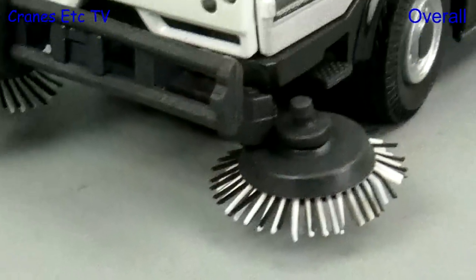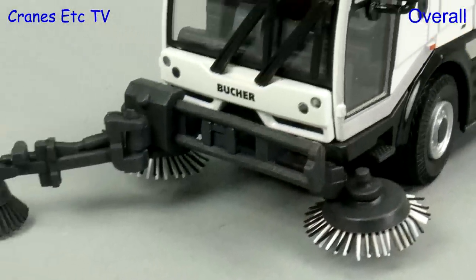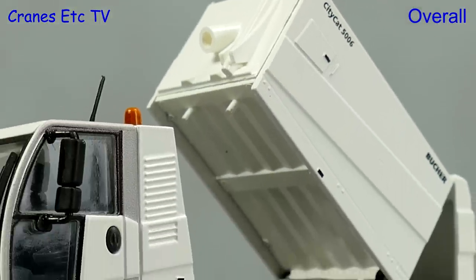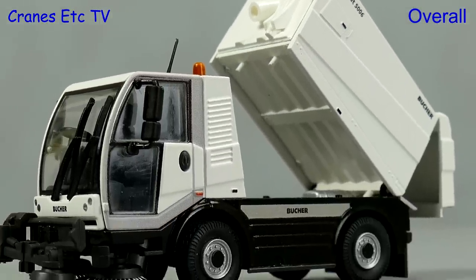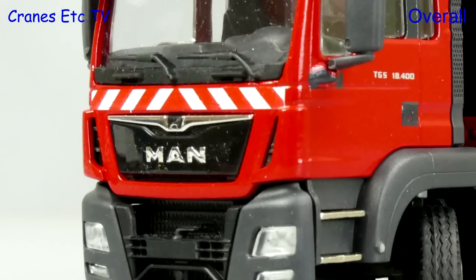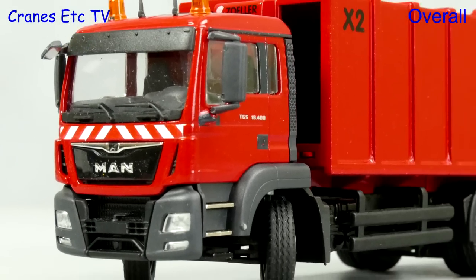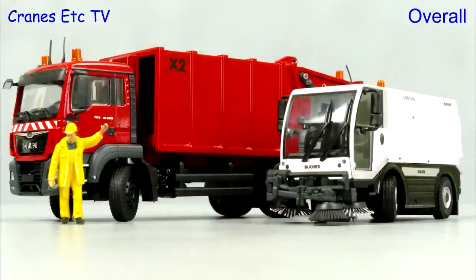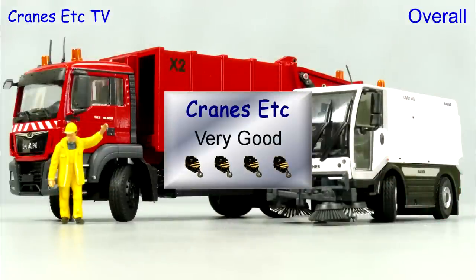These are both very nice municipal type vehicles from Conrad. They are very well made with a high metal content, and they are pleasantly detailed, but the biggest plus point for both of these models is the excellent functionality. So if it's time to get rid of some rubbish, get these models — they're both very good.